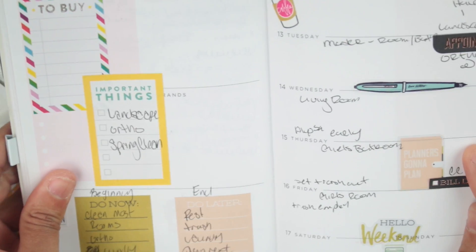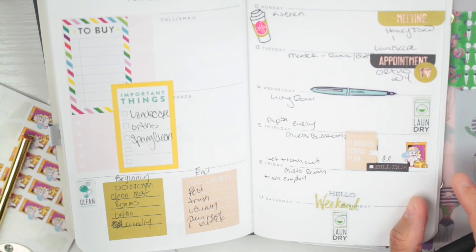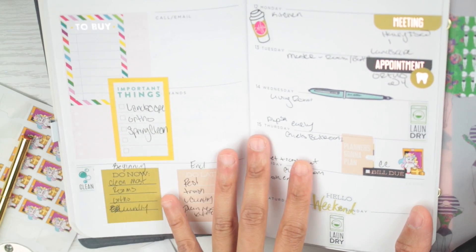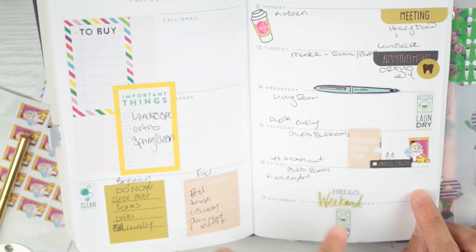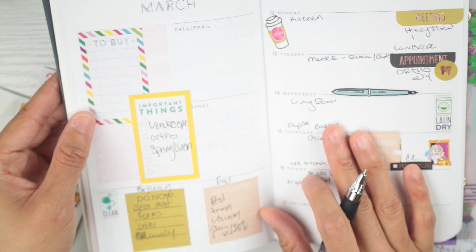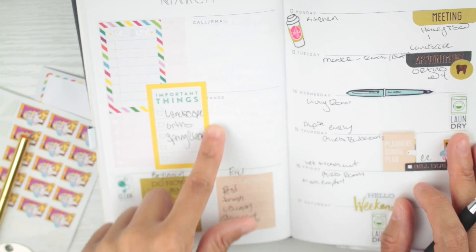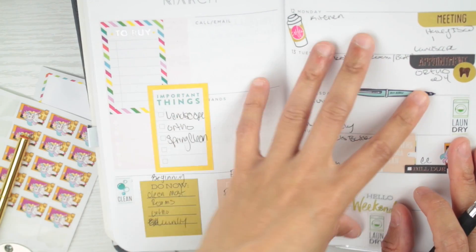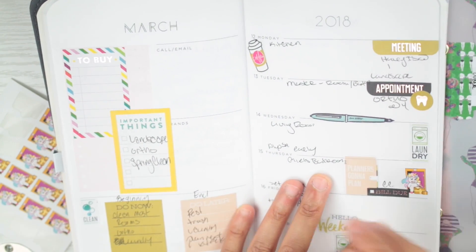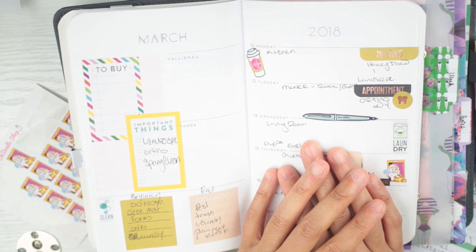I believe that is it for now as far as planning goes in my planner. I like how this turned out — I think my best spreads happen when I don't have a color scheme going and I just use stickers I like. I still have more than enough room to write things in here. The 'to buy' section I'm not exactly sure on yet, but I put the sticker there just in case. The great thing is I can always cross things out and use that space for things that don't fit elsewhere. That is my plan with me video — I do hope you enjoyed this plan with me in my TN. Let me know if you want to see more of these, leave questions or comments down below, and I will see you all next time. Bye.